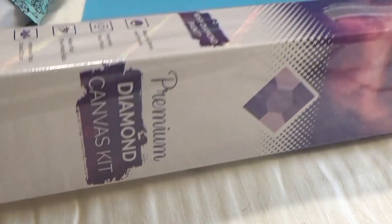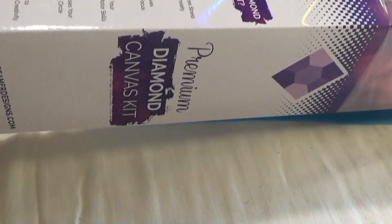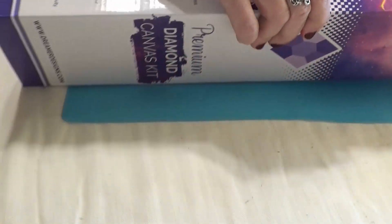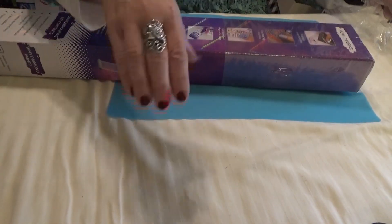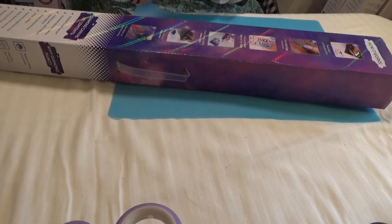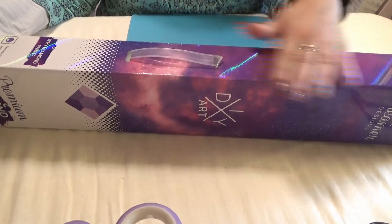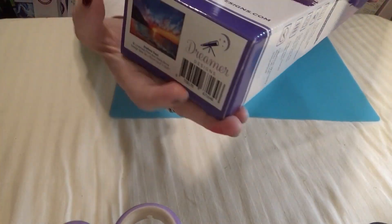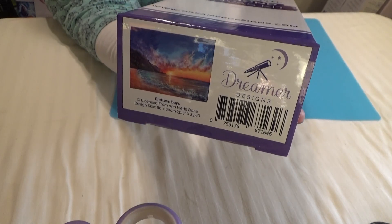They come in a shrink-wrapped canvas package to keep the dampness out, whether it be from an errant delivery person or from the weather. Dreamer Design kits come with a handle in case you need to travel with it. There's a sticker on the bottom — this is Endless Days by Anne Marie Bone, 60 by 80 centimeters.